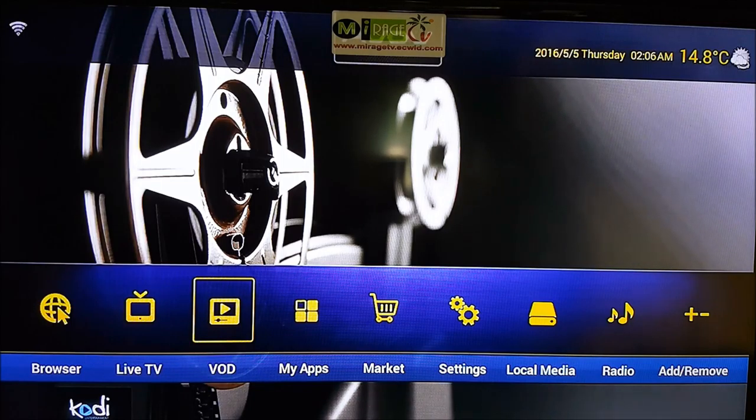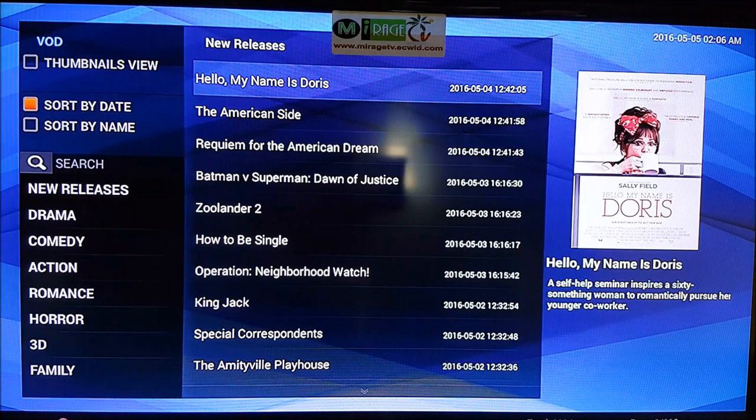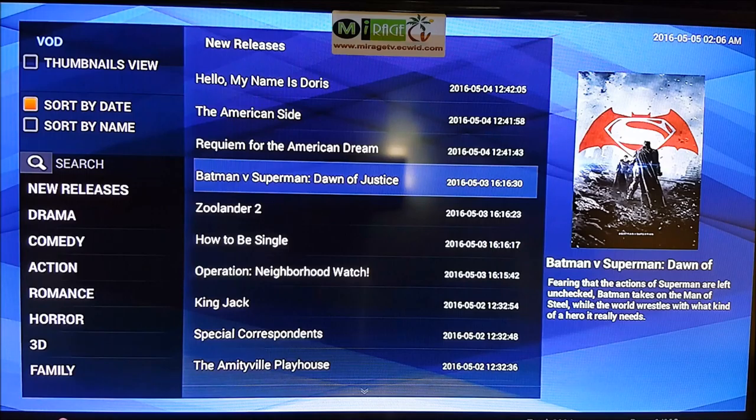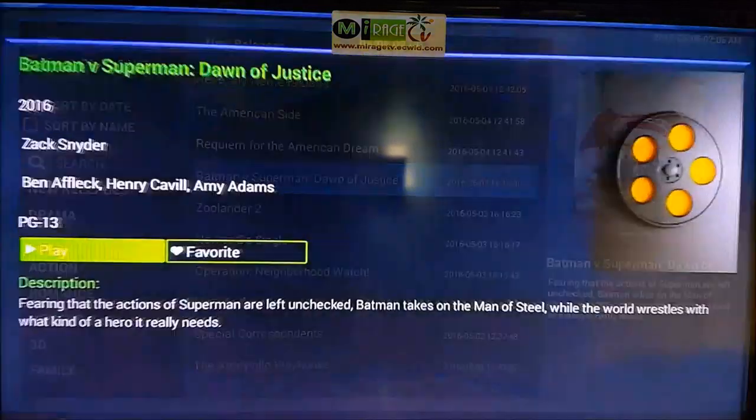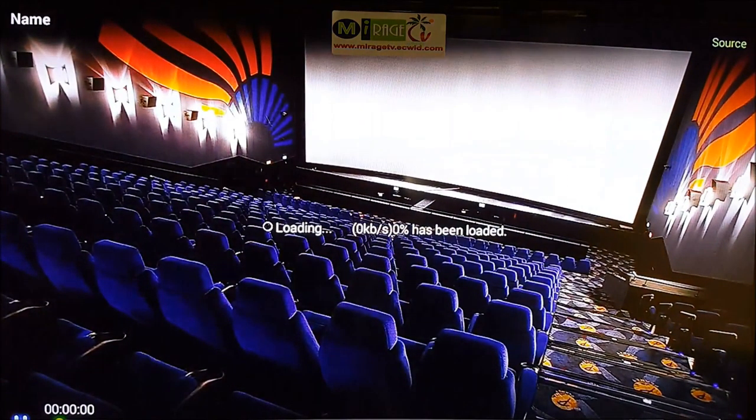Now, VOD — Video on Demand — super powerful. You click on it and it shows you thousands of movies. For example, Batman vs. Superman just came out and it's already available on Video on Demand. It's one-click play, and you can add it to your favorites to watch later with friends.